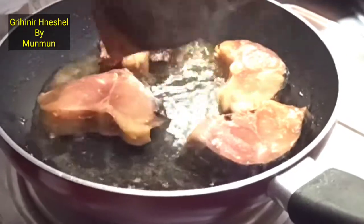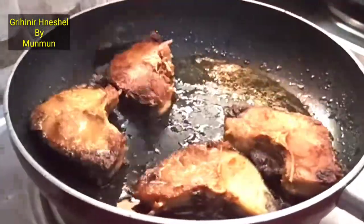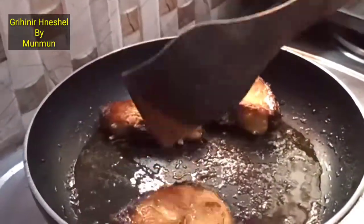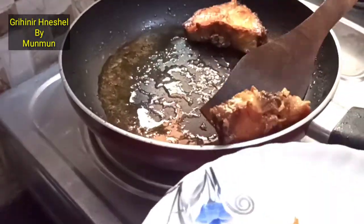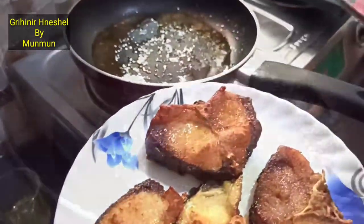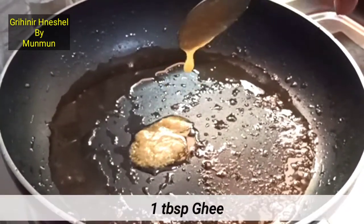This is the pot and I just want to add — yes, this is a pretty good dish. I will put a dish in the plate. I will add 1 tablespoon of ghee.